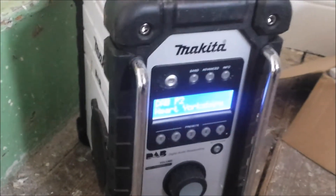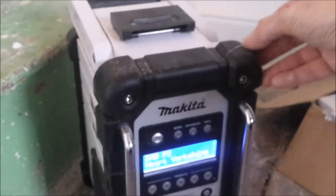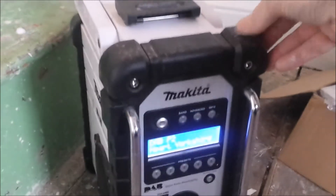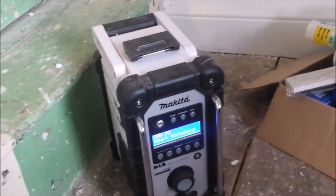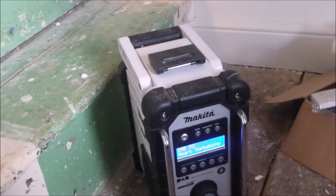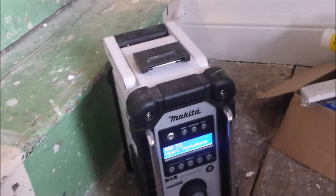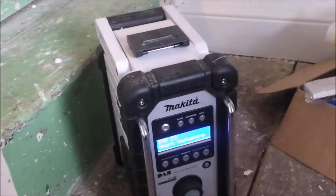It also has standard FM on it as well if you can't get DAB, but at the moment it's on digital radio. It's a really neat little machine — it cost me about 120 pounds, which I thought was a little bit expensive for just a radio, but I suppose that's where things go these days. It is sturdily built by Makita.